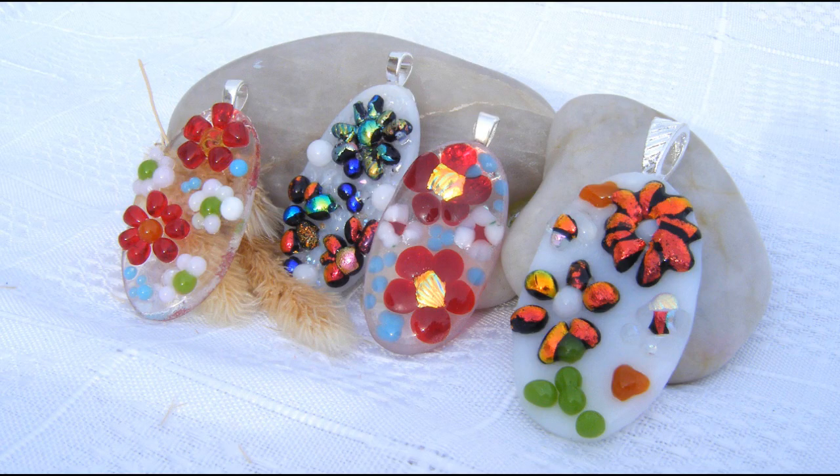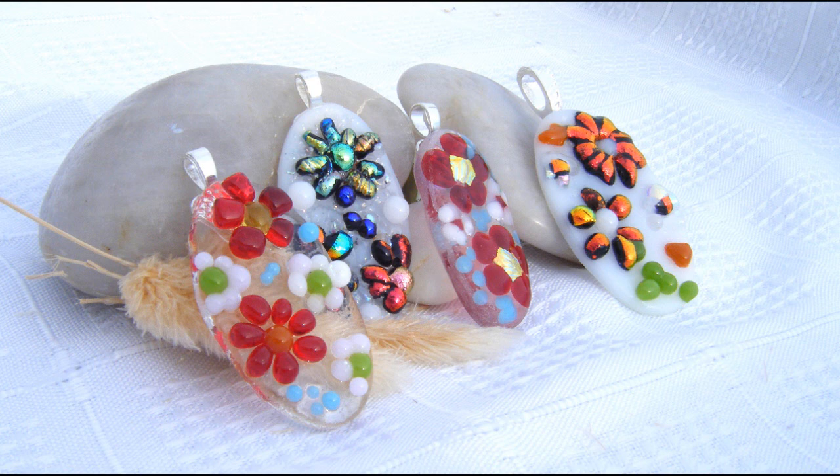Welcome everyone, it's Debra Baker here on the Costa Blanca in Spain again for another Decroic pendant video. In this video I'm going to show you how to make these lovely flower pendants, so without further ado let's get going.